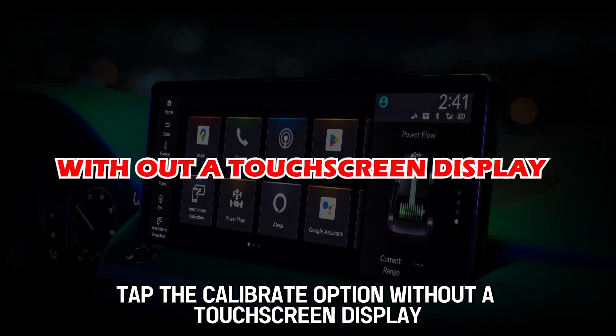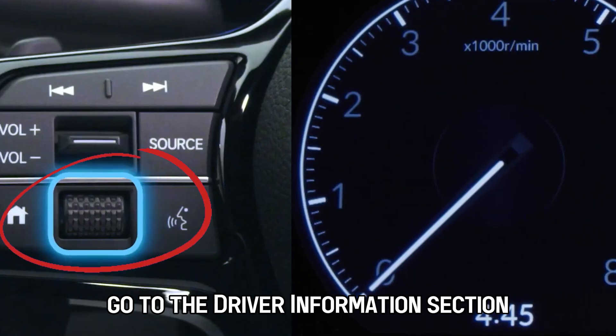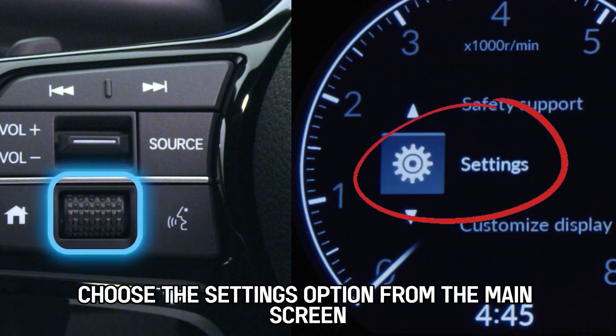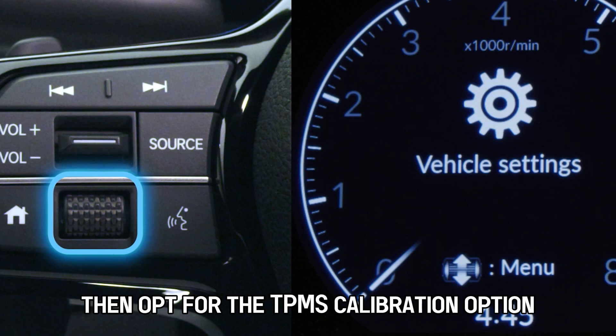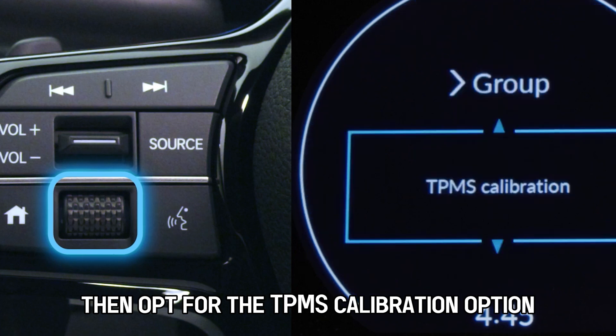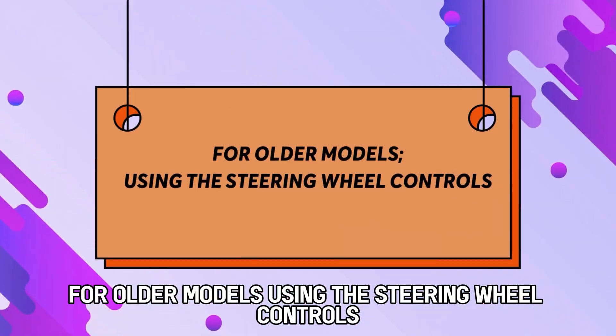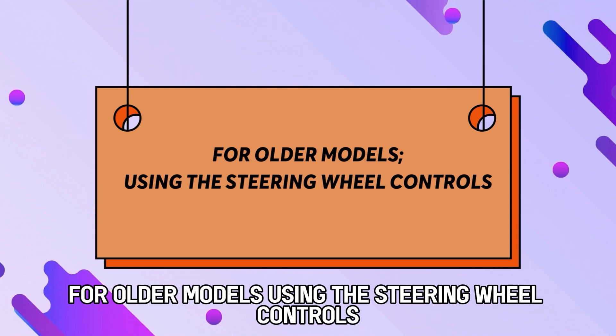Without a touchscreen display, go to the driver information section using the steering wheel buttons. After that, choose the Settings option from the main screen. Then opt for the TPMS Calibration option. Finalize the process by picking the Calibrate option.